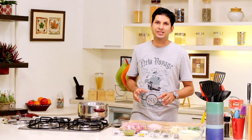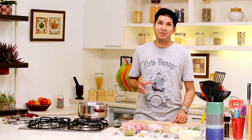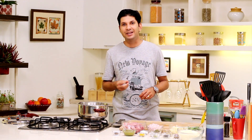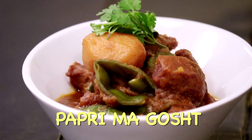Hello friends, this is Chef Kaizad and today I'll be showing you a recipe for Papadi Magos. This is a recipe you will not really find in a lot of Parsi restaurants, but it's very popular and cooked by Parsis in Gujarat, particularly where you get fresh Papadi in season. The combination of fresh Papadi, baby potatoes, and mutton is just amazing. So let's start Papadi Magos.